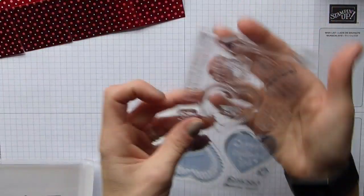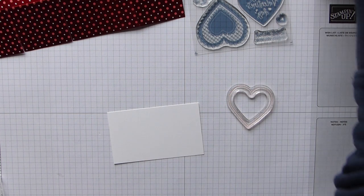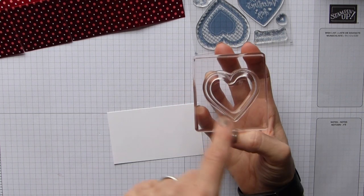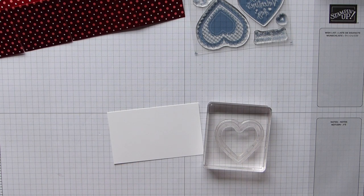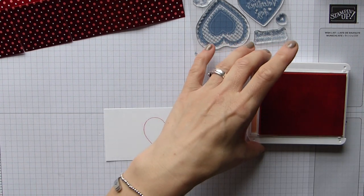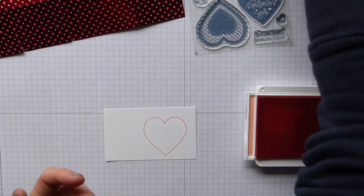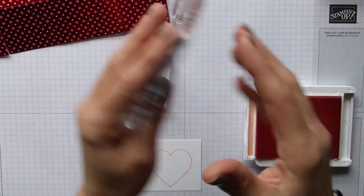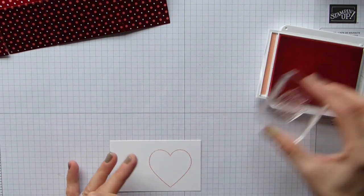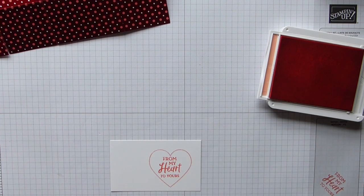Let's go with this lovely outside edge — the heart outline, that was the word! Now I'm going with 'From my heart to yours' for the sentiment. The good thing is it's photopolymer so we can see where we're going with it. Stamping right in the center there.